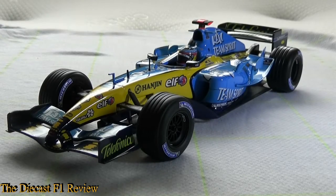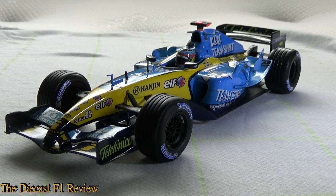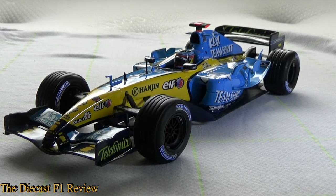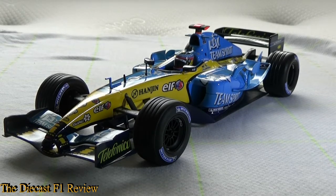Afternoon everybody, Rich here, back for another video for the Diecast F1 review. Here today is the Renault R25 from the 2005 Formula One World Championship, and in the car is Fernando Alonso. This is basically part two of my three-part series of Renaults — I've already done the R24, today is the R25, and after this will be the R26.